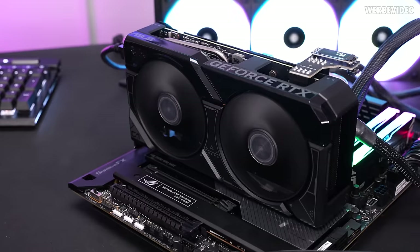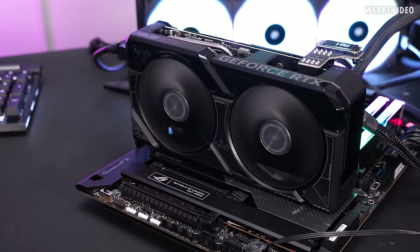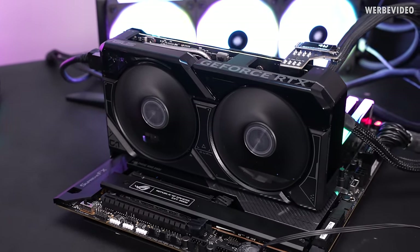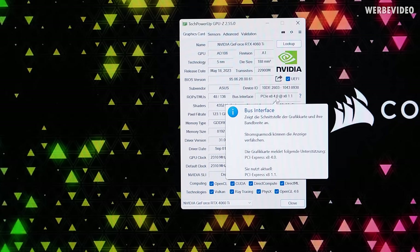Mounting the card in the system with or without SSD is just the same as any other 4060 Ti, and it is also detected the same way. In GPU-Z, it confirms the card is detected as any other 4060 Ti. We can see it's running with x8 PCIe 4.0, and currently running with x8 1.1 or 2.0 because of power saving.